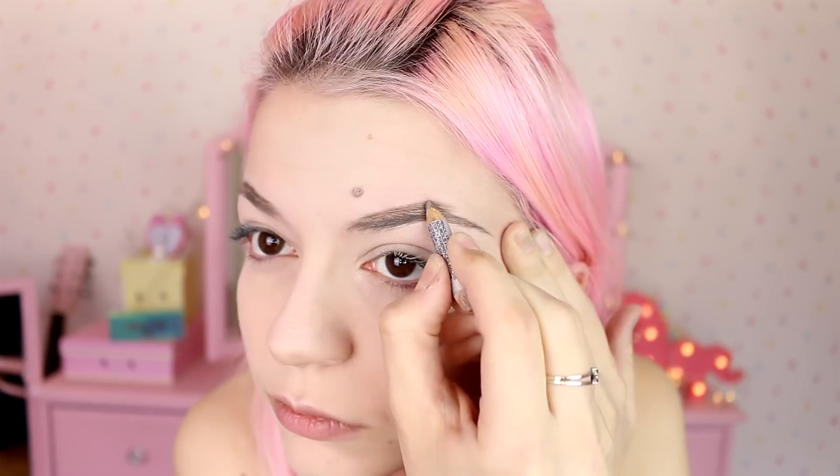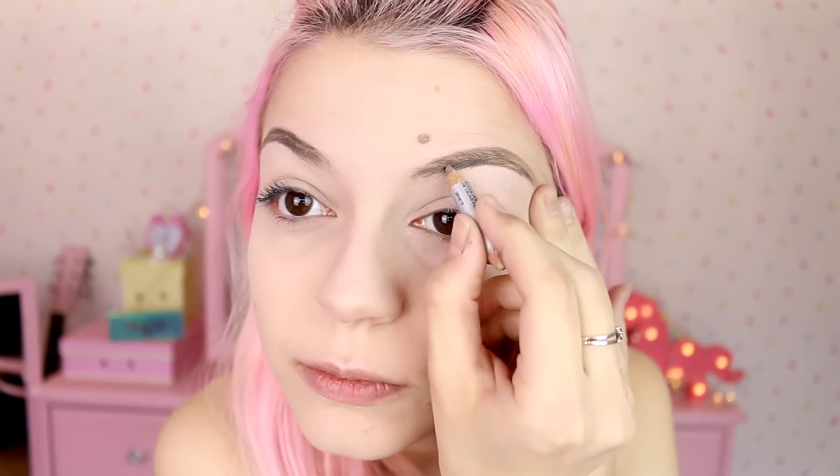Then I'm gonna get an eyebrow pencil and fill in my eyebrows. I always use the blonde ones because even though my natural hair is brown, I am very pale and I think I look a bit weird with super dark brown eyebrows. And this is how the brows are looking.